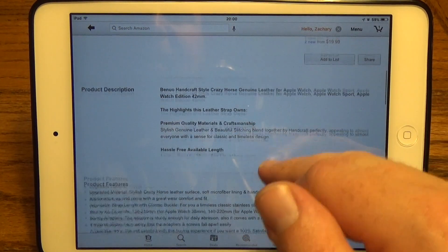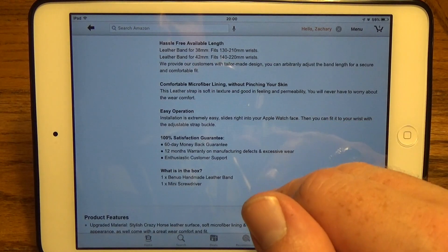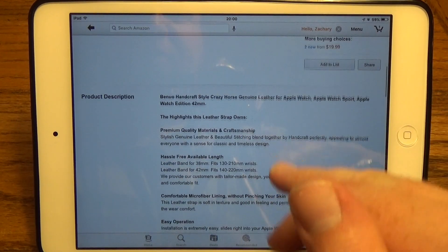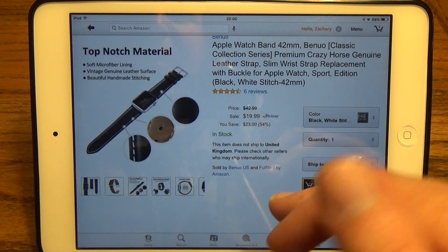It's a leather watch band. They do tell you what size wrist it is recommended for, and that's really all there is to tell you. Head through the link down in the description to check it out.